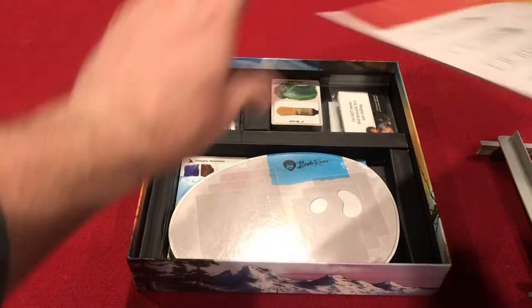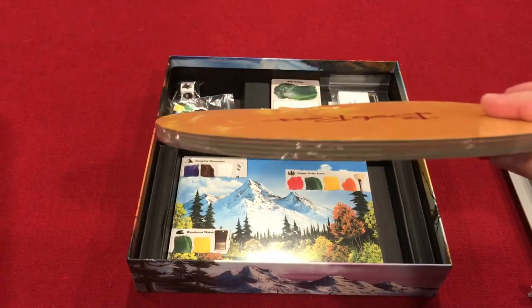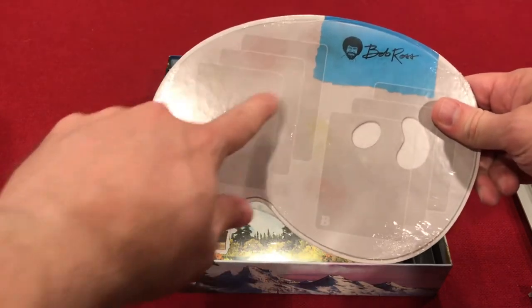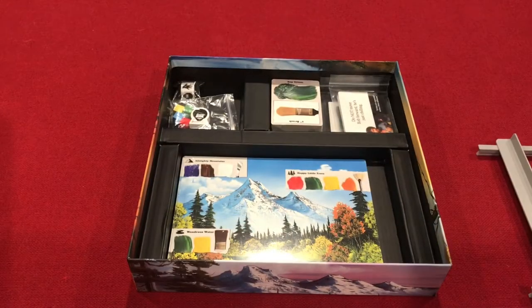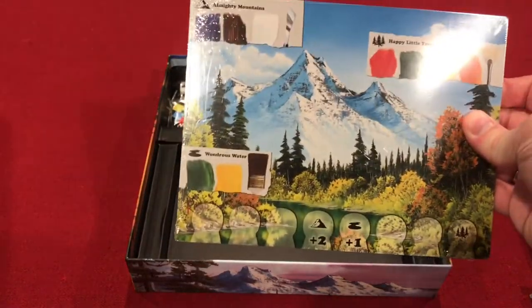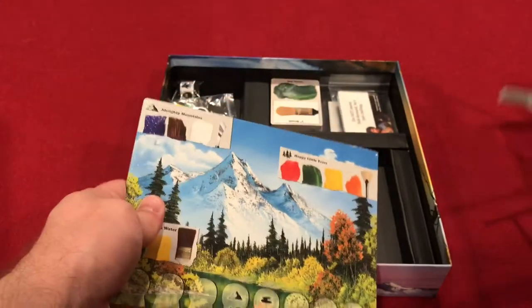The individual player boards are a nice thick cardboard and look like a paint palette, which is cool. They have outlines for your cards. Here are the individual paintings that will go up on the easel as you're working on them.